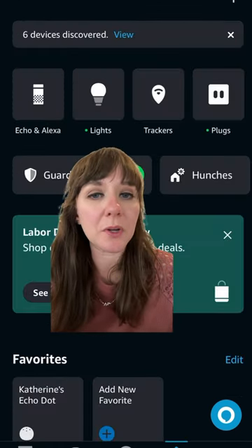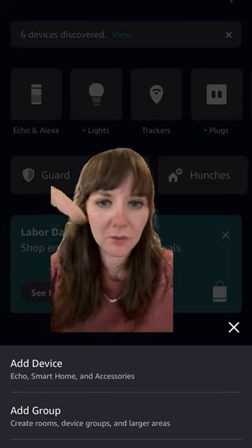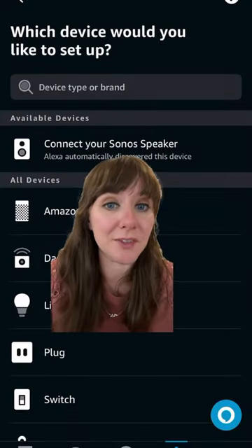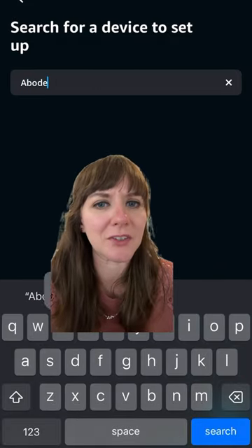In your Amazon speaker app, you'll want to add a new device right down there. You might get some pop-ups around other stuff in your house that the speaker wants to add, but ignore that — we're focusing on this now.